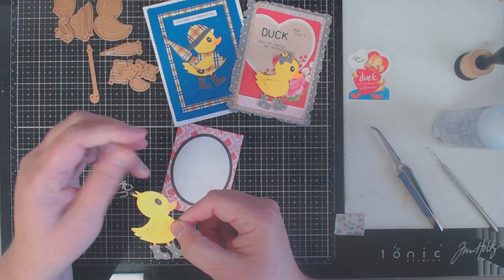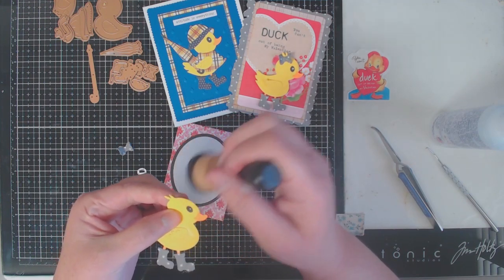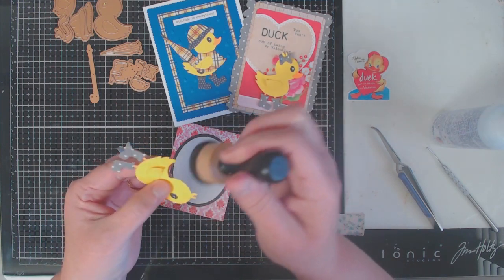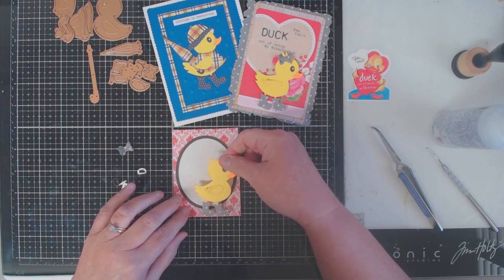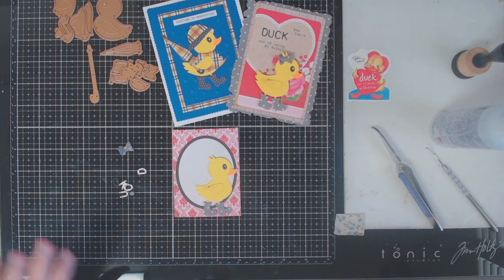My duck is pretty much dressed now other than her little bow. I'm going to add a little bit more distress ink just to give it some shadowing, and then I'm going to start working on my sentiment. To create the word 'duck' I used one of my Sizzix Thinlets — it's an alphanumeric label set from Tim Holtz that has some really small letters I was able to use.